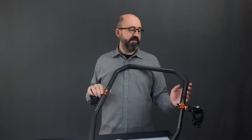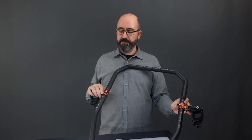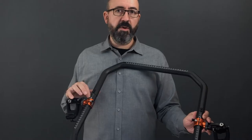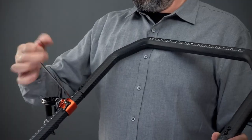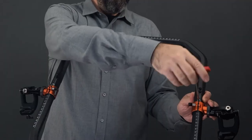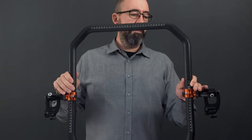Welcome to this Gimbal Link video tutorial. I'm going to show you how to disassemble the carbon fiber ring. We start by removing the bottom frame by using the allen key in the locking holes. Now I can remove the bottom frame.